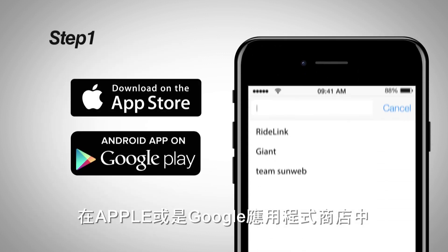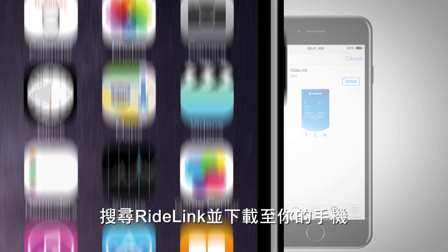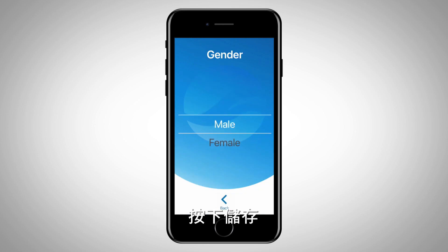Search RideLink in the Apple or Google App Stores and download the RideLink app to your phone. Open the RideLink app and enter your personal information, then click Save.